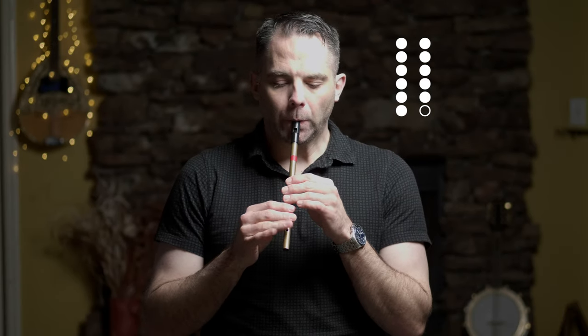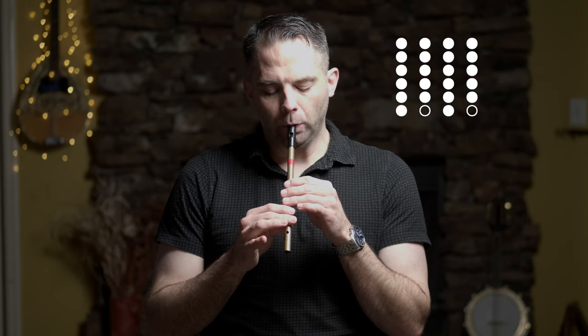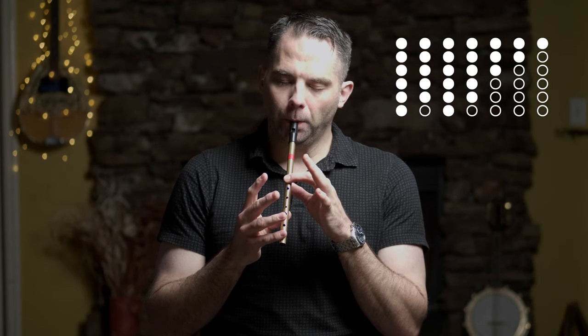It's a nice simple tune, it's all basically in the bottom octave, which should make it fairly easy to pick up. Hopefully you can get the melody quickly. Let's break it down. This is the first section — I'll run that again.